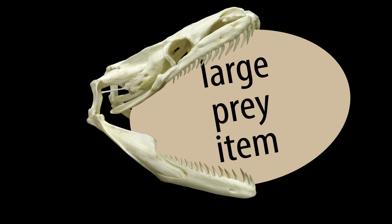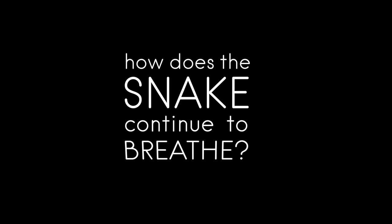But wait, there's more. It may take a snake a very long time to swallow particularly large animals, so you might be wondering how it continues to breathe with its mouth and throat blocked by the food item.